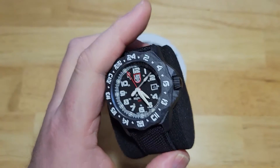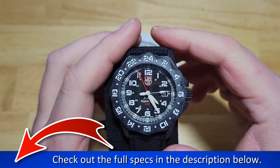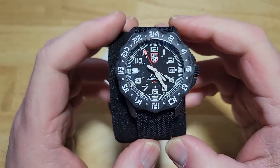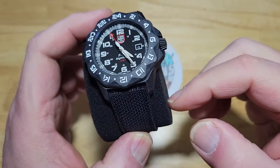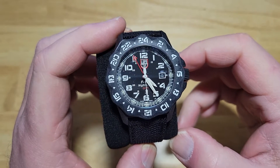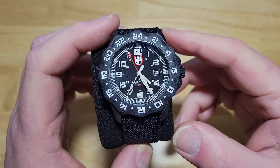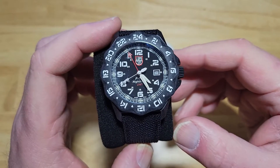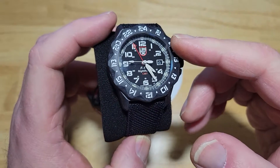I'll go ahead and give you all the seven specs you need to know, and I'll put the rest in the description field. It's a 44-millimeter Carbonox case, 14 millimeters thick, 53 millimeters lug-to-lug. It comes on a 24-millimeter Kevlar strap with leather lining underneath. It's water-resistant to 200 meters, which is 660 feet. It has the Ronda 515.24H movement — the 24H presumably meaning GMT, 24-hour. Battery life is about 50 months, which is a little over four years. And of course you have a sapphire crystal with AR coating.